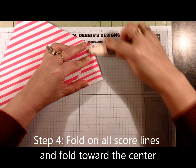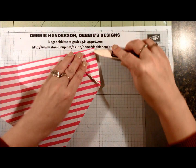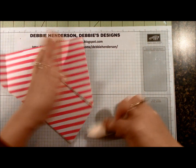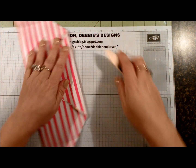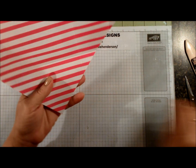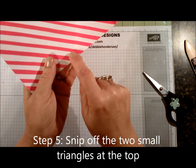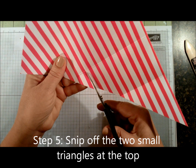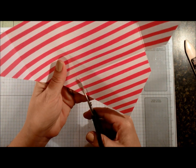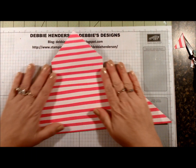Now you're going to bring in the bone folder and just fold everything on the score lines — folding everything towards the inside on all of the score lines. The last one is the one on the opposite end. Now that you have that all folded, bring in your paper snips. See where the two fold lines meet — there's a little triangle right here on each side. You're going to cut that triangle off, so just snip two of the triangles. This is what your designer paper should look like at this point.